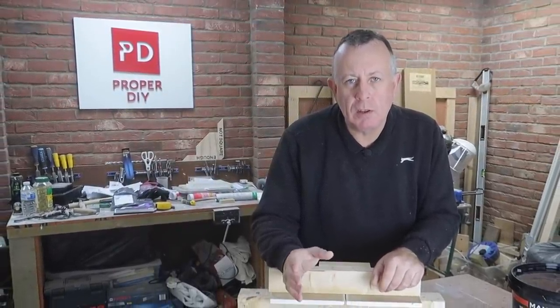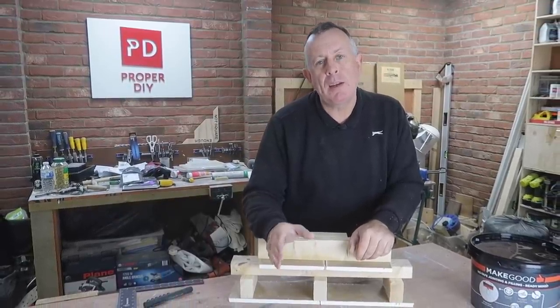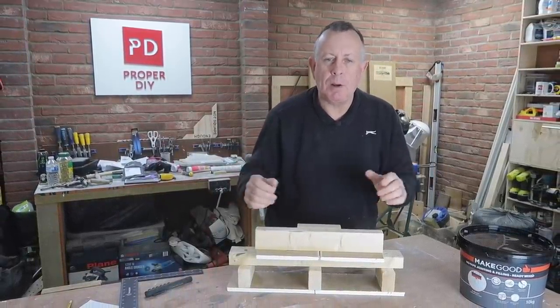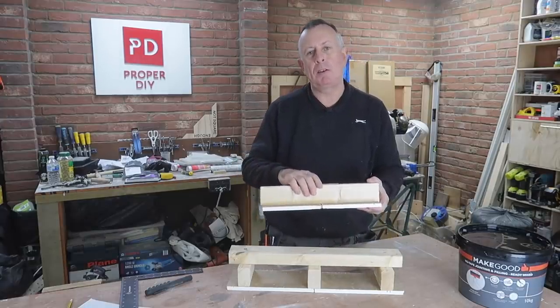Before I get on with the messy stuff, I thought I'd show you the two different types of joints that I've got in my ceiling that I'm going to be taping today. The first one is the long edge of the 8x4 sheet - that's the tapered edge of the tapered edge plasterboard.